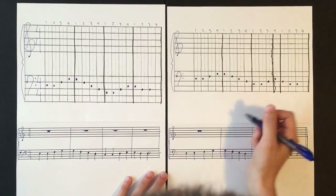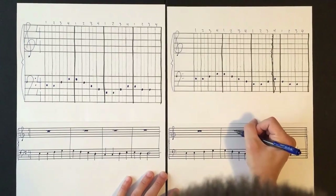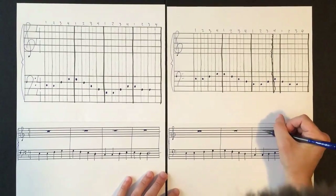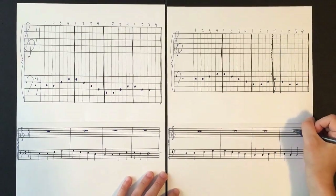The whole rest is drawn on the fourth line up — the second to the top line. You draw your line on that line so it's almost invisible, then go about halfway down the space so that you have your whole rest made, just like so.